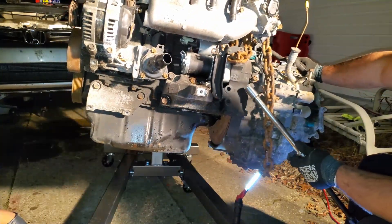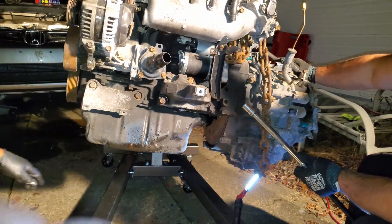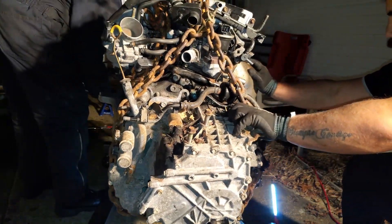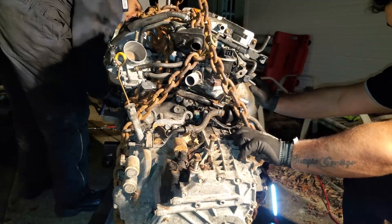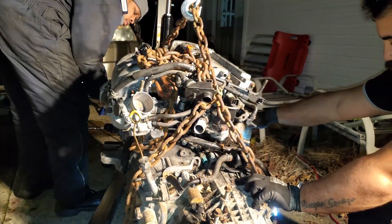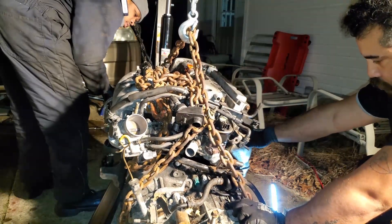Now I'm going to show the starter bolts - that's right under the intake manifold. Lowering the assembly down now so we can separate the transmission. That'll all be in the next video - thank you for watching.